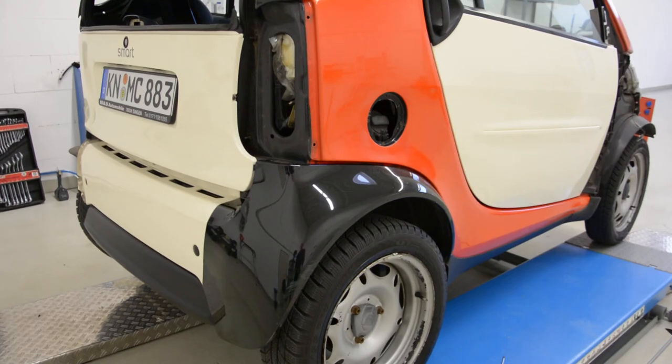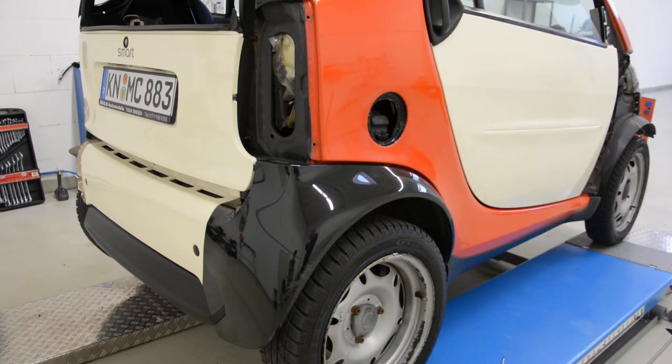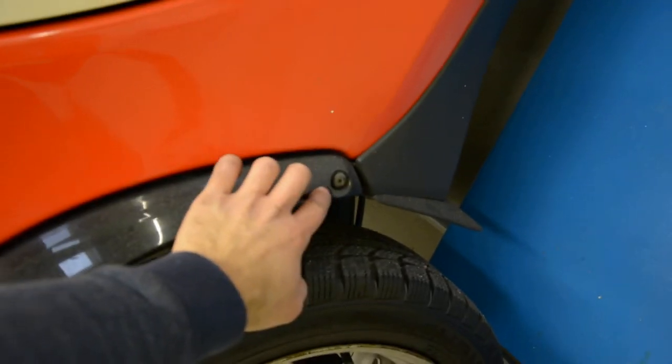Hello everyone. In this video I'll show you how to remove the back fender from our Smart Fortwo from 2006. You will have two screws: one here, a Torx T20, and one here in the back, also a Torx T20. And after that, you'll have here inside this plastic pin that you must remove, and this metal clip.